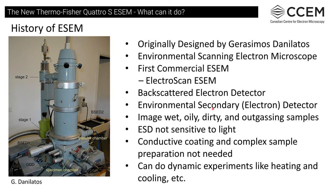However, we do have an issue in that we are not certified for biosafety level two or above, so samples in that category have to be dead in order for us to look at them. We can do dynamic experiments such as heating and cooling. There's also the possibility that users might want to purchase stages they can put into the microscope to do some environmental dynamic experiments.